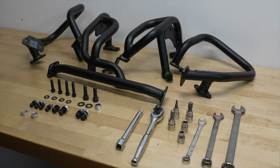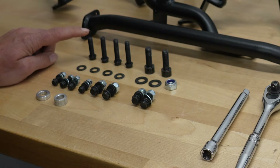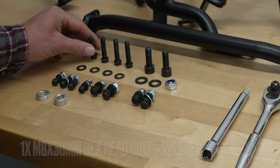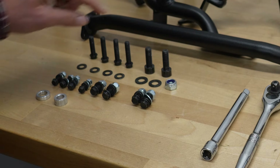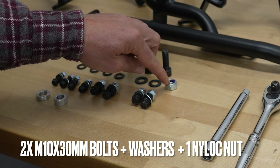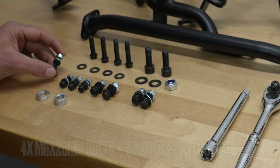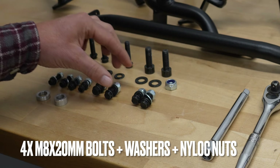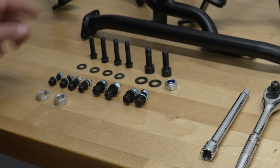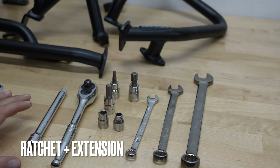Let's begin by introducing the supply parts and hardware. We have right side, left side crash bars, and a cross brace. The supplied hardware includes one M8 by 30mm hex head bolt with washer, three M8 by 35s with washers, two M10 by 30s with washers, one nylock nut, four M6 by 20mm bolts with nylock nuts and double washers, and four M8 by 20s with nylock nuts, double washers, and two spacers.